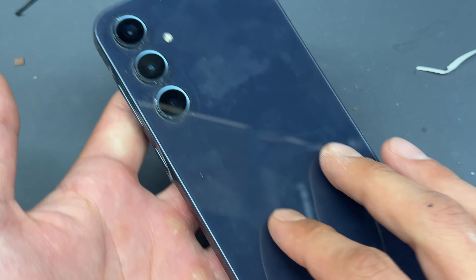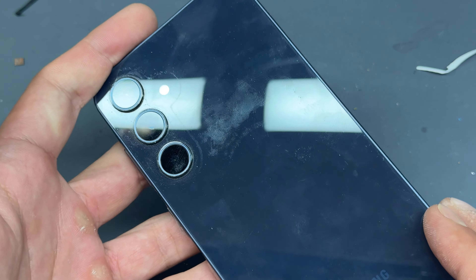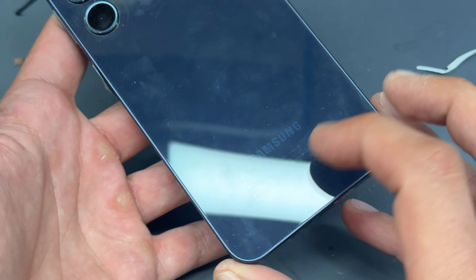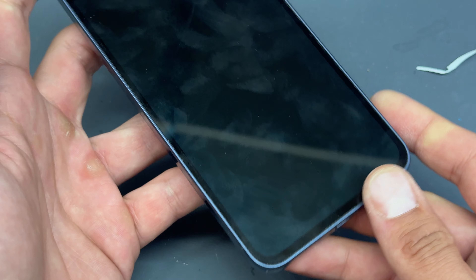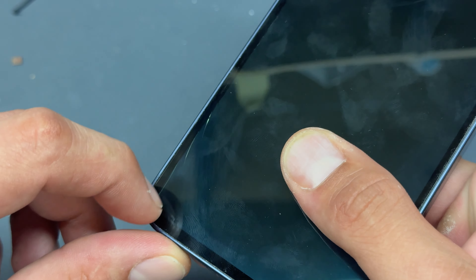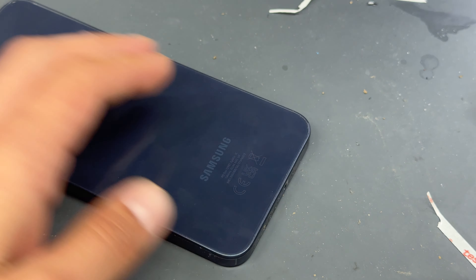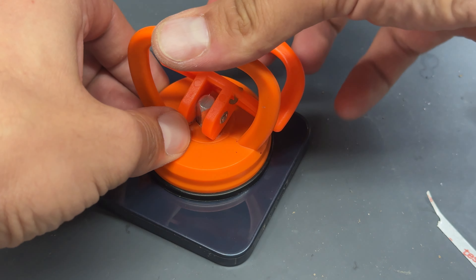In this video I'm going to show you step-by-step instructions on how to replace the front screen on the Samsung A35 — the model number is A356, although it doesn't tell you that on the bottom. You can see there's a little bit of damage just to the bottom of the screen here, which has rendered it absolutely useless. The back covers on these phones are made out of plastic.